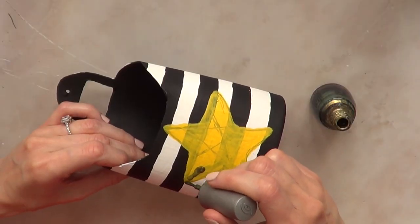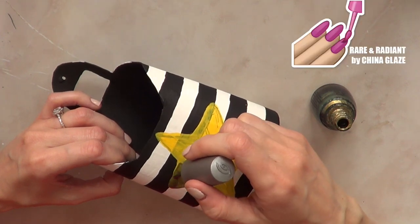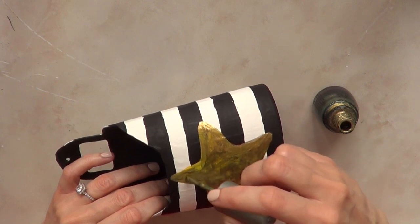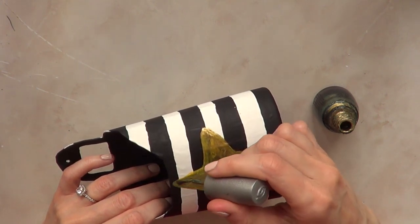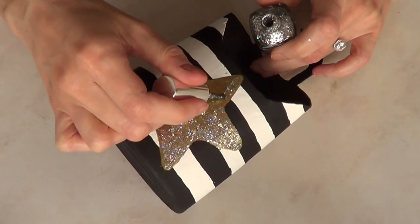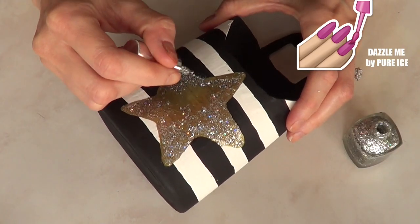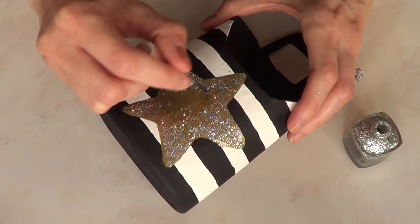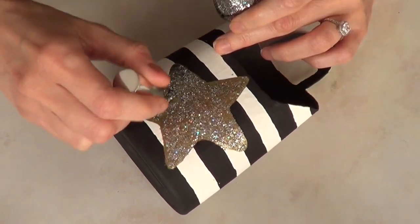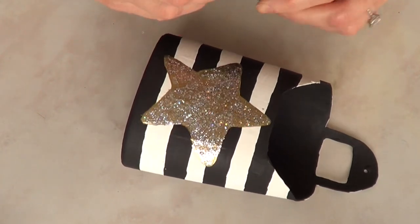I'm going in with my gold color — I actually ran out of acrylic gold, so I'm using a gold nail polish instead. If you have gold acrylic paint, just use that. Then I'm adding some glitter on top, and since I was already working with nail polish I figured why not continue with the trend. I added a few coats of chunky glitter to cover the star. You can still see the gold underneath but I think it looks way better.